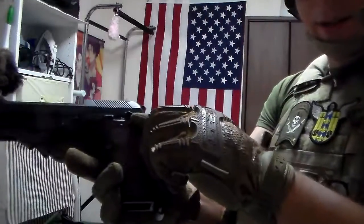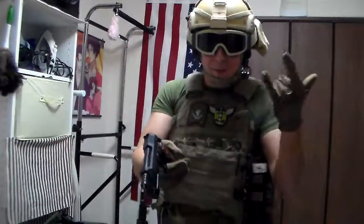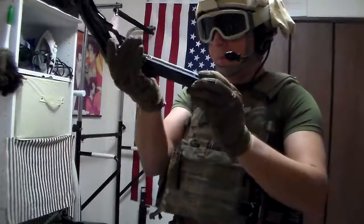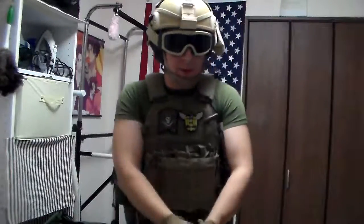Most importantly: single shot and three-round burst. Three-round burst is pretty awesome, so I figured why waste time? All of our safety gear is on, so let's get started. It comes with a decent-sized magazine. Load that in, rack it, and let's see what this thing does.